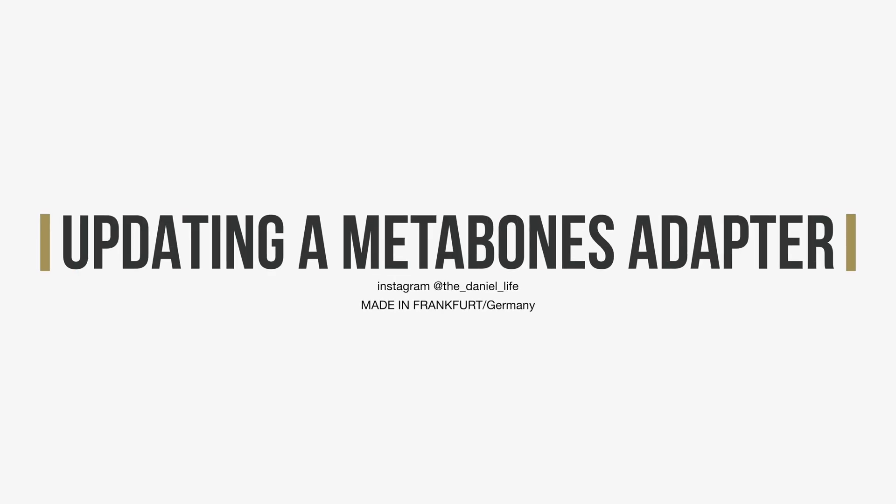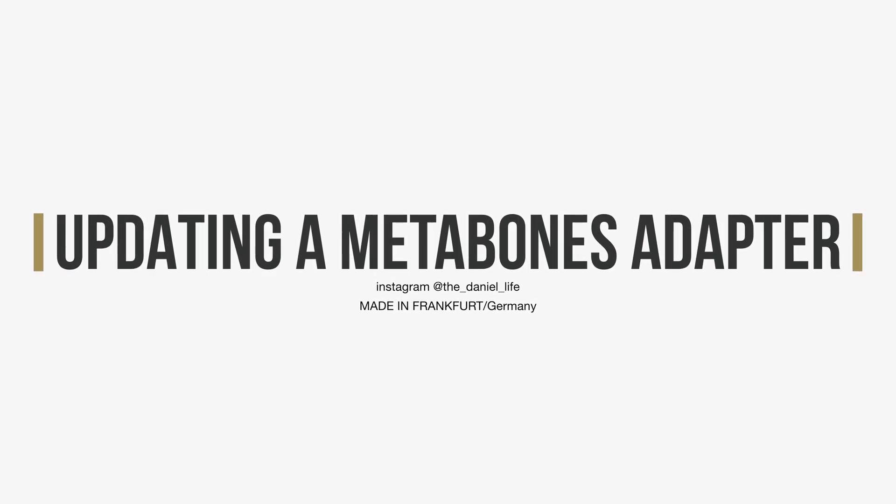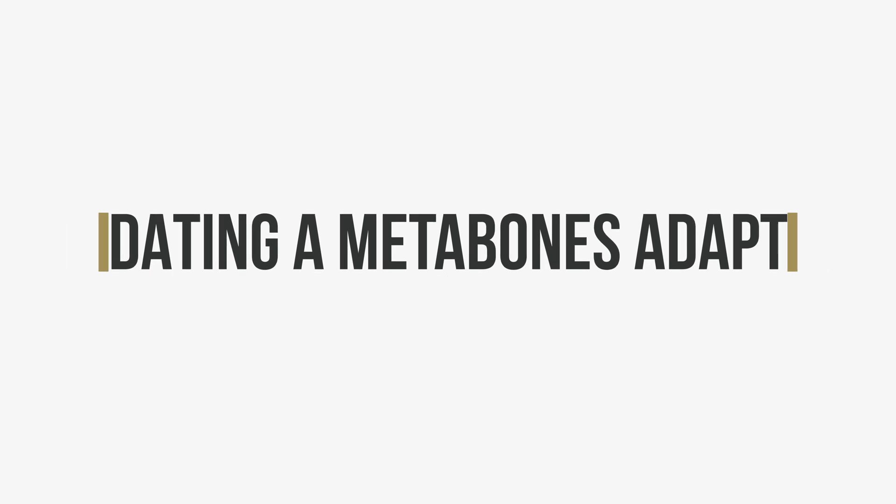Hey guys! Welcome to another short tutorial. Today we are filming with the DJI Osmo Pocket since I only have the Sony Alpha 7 Mark III available — my 5D is at my sister's place at the moment. Today we're going to have a look at how to update the Metabones Speed Booster.